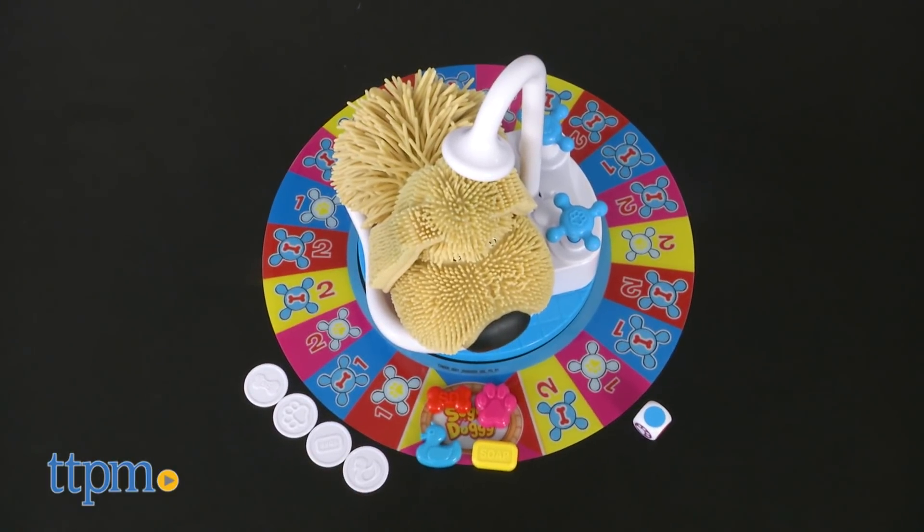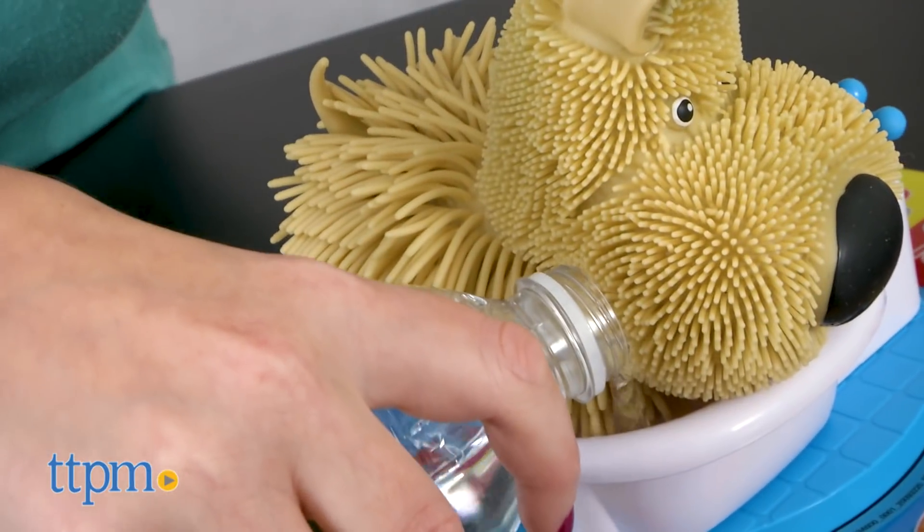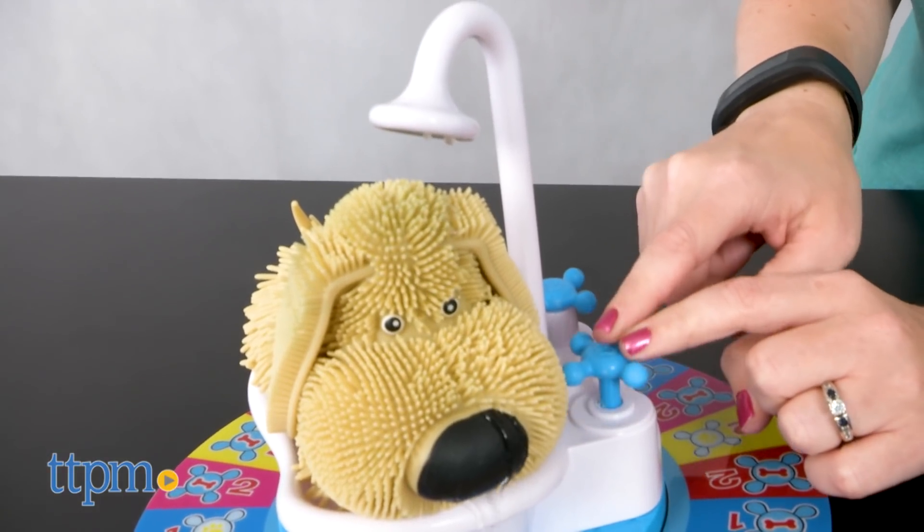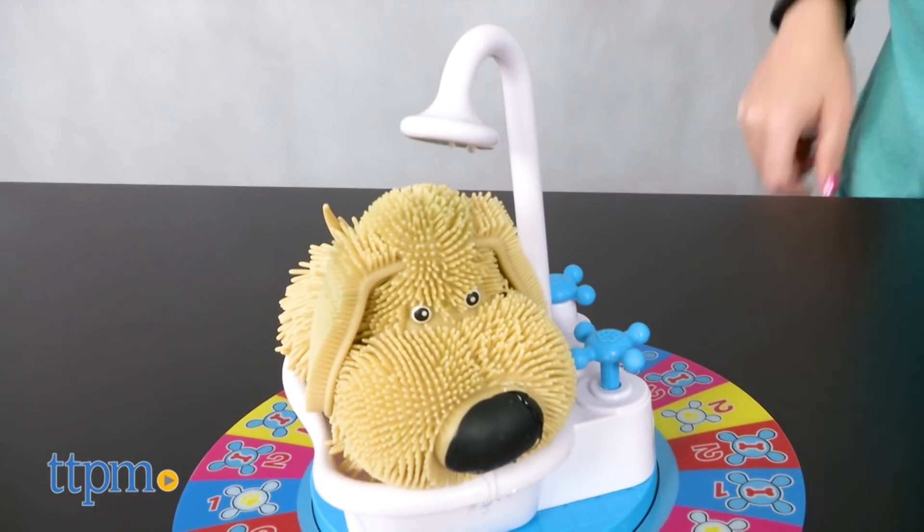The board goes around the soggy doggy in his bathtub, and you'll need to fill the tub with water and push down on the pawprint handle a few times to prime the shower and get the doggy a bit soggy.